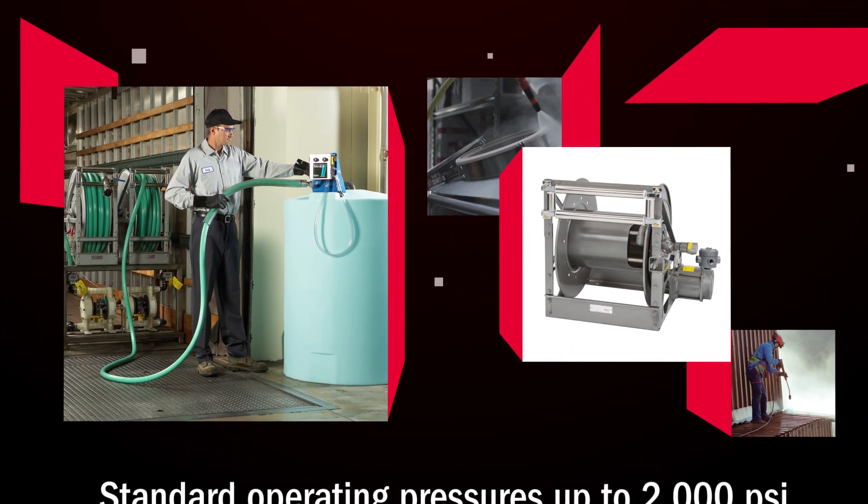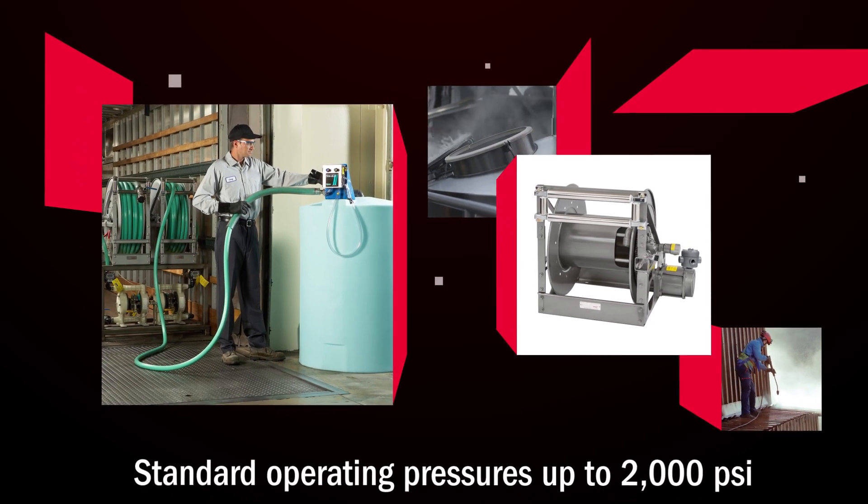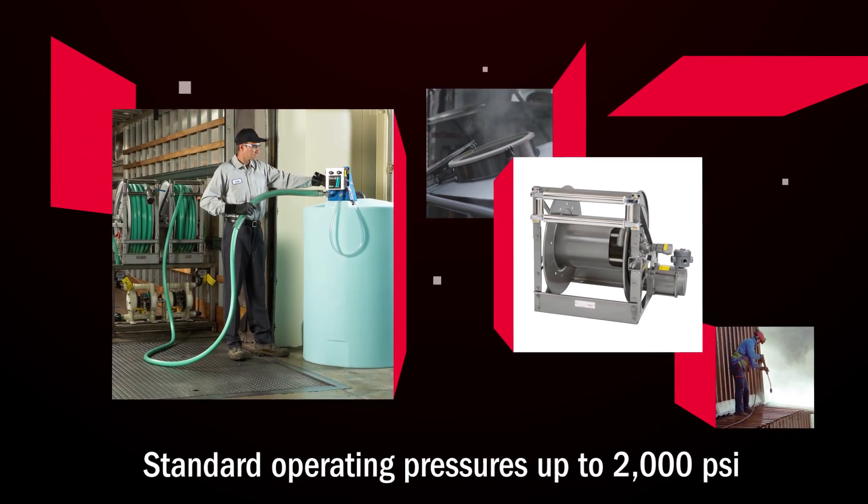With a standard operating pressure rating up to 2,000 psi, this reel is ideal for spray operations, industrial fire protection, fuel dispensing and more.